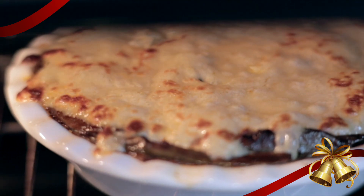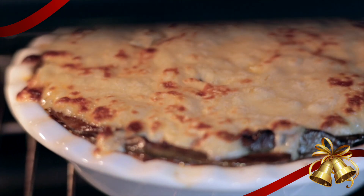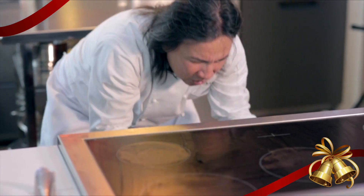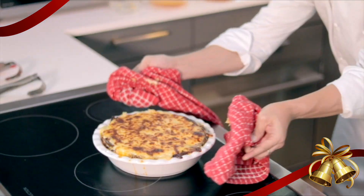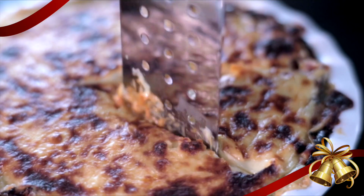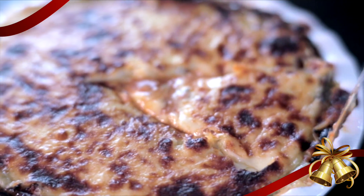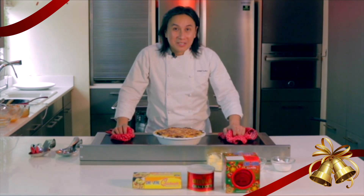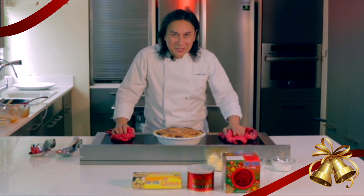We've been broiling for about five minutes now — it's nice and brown, so let's take it out. Wow! This Tortang Talong Pie is absolutely perfect. Thank you so much. I am Chef Lau and this is Cooking at Home with New Zealand Creamery, Christmas Edition.